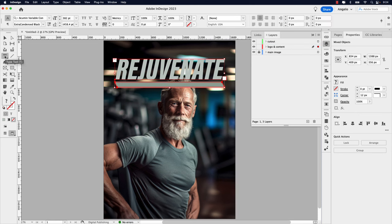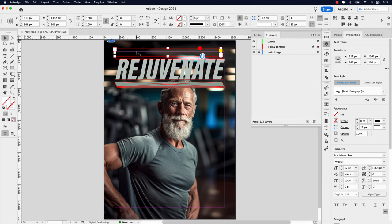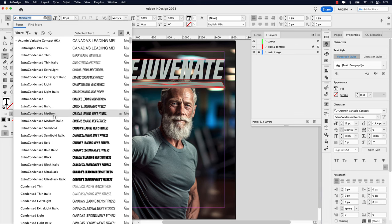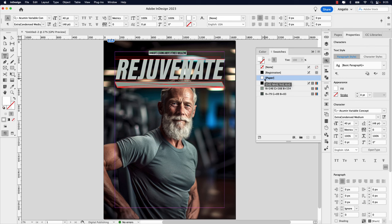I'm going to select the Type tool again and create one more text frame above. Let's turn our guides back on by pressing W. I want a tagline up top — press Caps Lock — and this will be 'CANADA'S LEADING MEN'S FITNESS MAGAZINE.' Command+A to select all. In our font selector, we want Acumen Concept — let's try Condensed Medium. Make it about 40 point, center it, and make it white. Now let's bump this up and increase the tracking. Option+Right Arrow key gives tracking — let's make it 100.